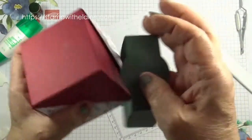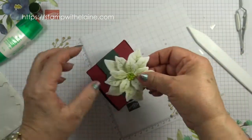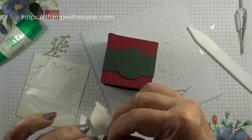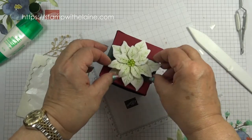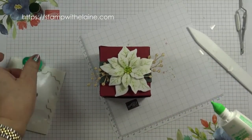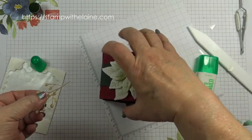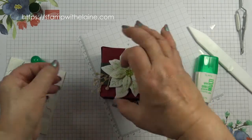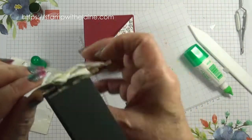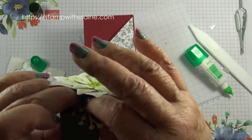Pop the belly band upside down but turn it around after finishing attaching the flower. I want this flower to go in the middle, so pop it on a dimensional and stick it on top of the box. Arrange the gold sprigs and put a bit of glue on these bits here. Lift that up and slip the belly band off. Lift the petals up and pinch the flowers down so that you make sure it's glued down to the belly band.